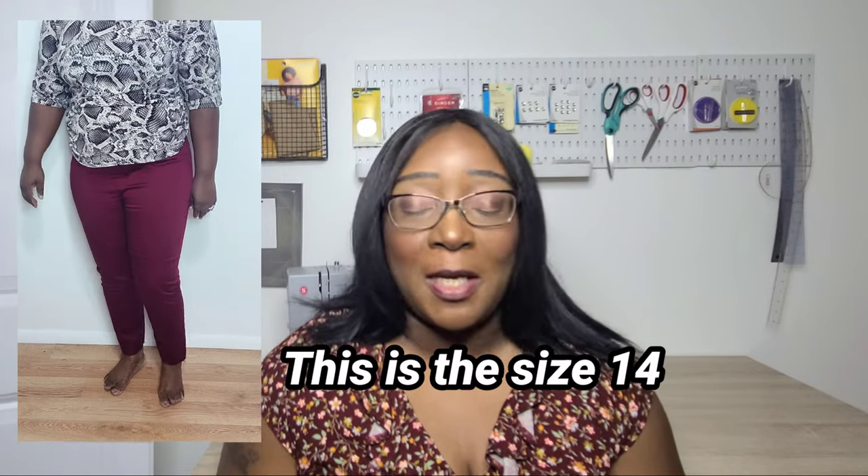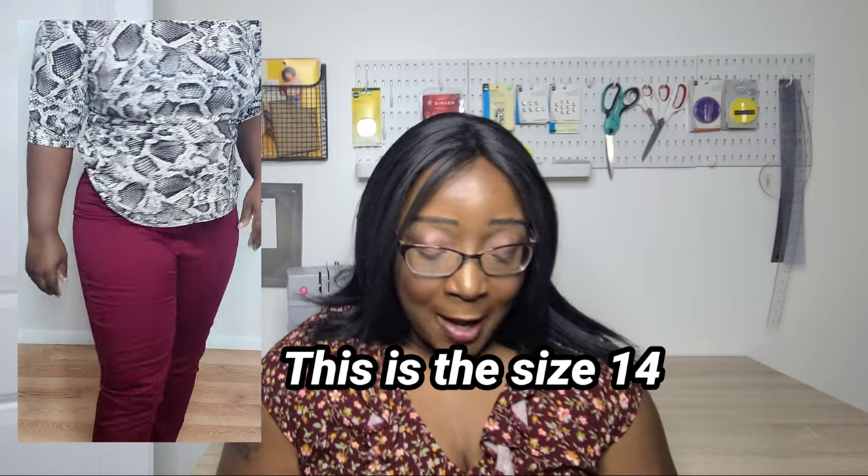So I purchased this pattern for size 16. I could have easily sized the pattern up, but I also wanted to see if I needed the size 18 as well, so I just went ahead and got it.